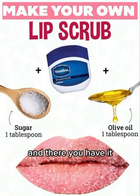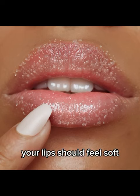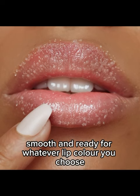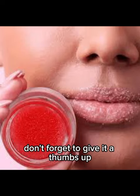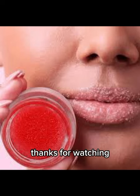And there you have it, a quick and easy DIY lip scrub using sugar, Vaseline, and olive oil. Your lips should feel soft, smooth, and ready for whatever lip color you choose. If you enjoyed this DIY, don't forget to give it a thumbs up, subscribe for more content, and hit that notification bell. Thanks for watching DyeCraft Magnet, and I'll see you in the next video.